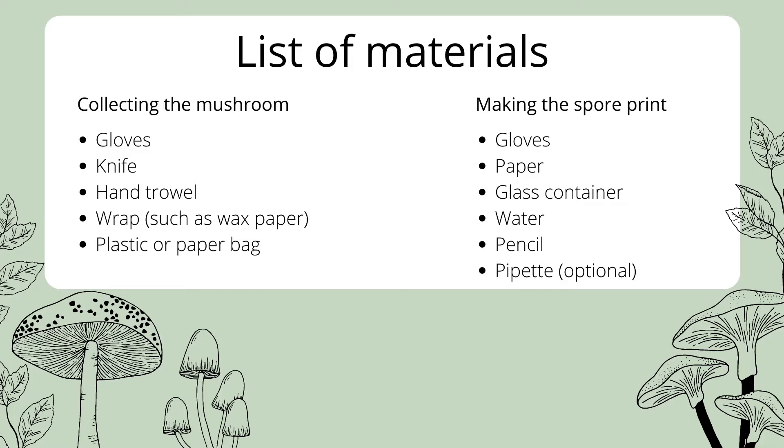Here's a list of things you'll need. To collect the mushroom, we'll need gloves, a knife, a hand trowel if you're taking the mushroom out of the ground, a wrap such as wax paper, and a bag.